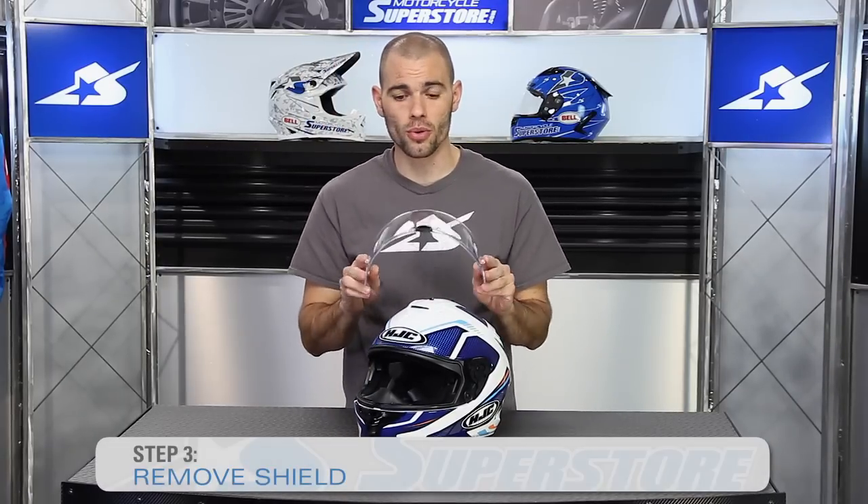You can get replacement shields at Motorcycle Superstore, whether that's clear, tinted, or otherwise, but I want to make one point as we go to put this thing back on here.